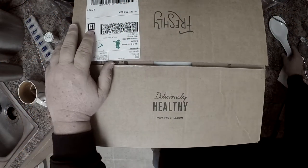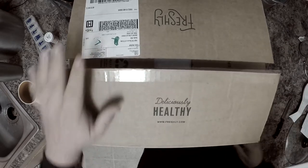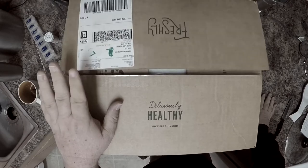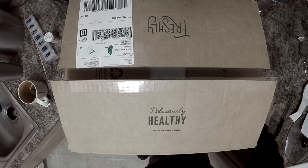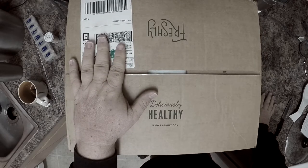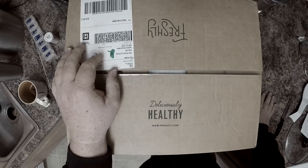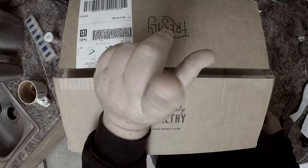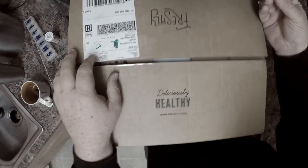Hey guys, this is a Freshly unboxing. I did one before and I don't know if it came out that great. I wasn't supposed to get this box — I actually paused my subscription because I've been traveling and didn't think I was going to be home this week. I'm also experimenting with my new GoPro Hero 5, which I've got mounted to my kitchen cabinet.